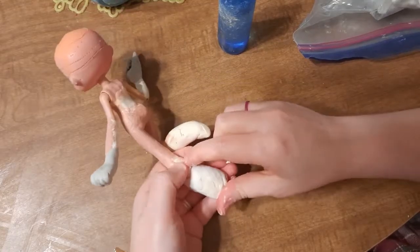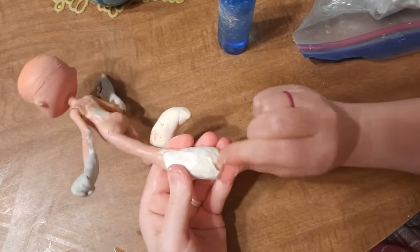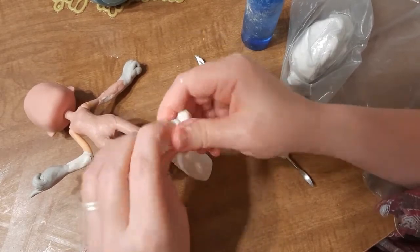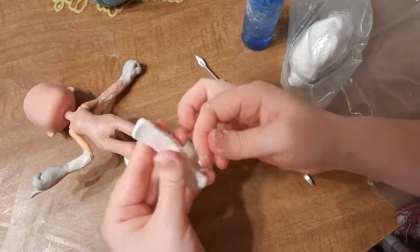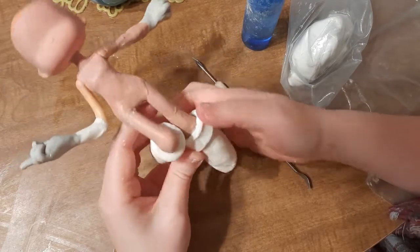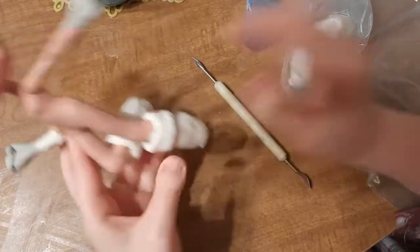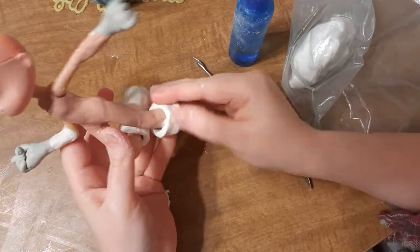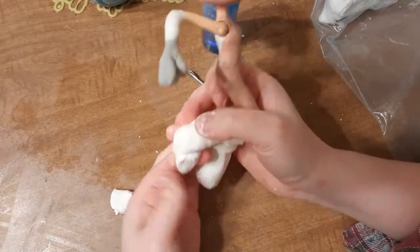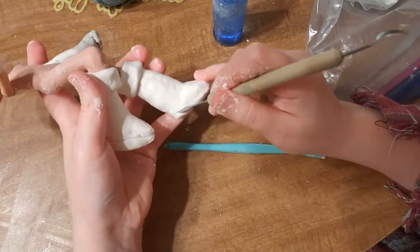After the hands are fully cured, I switch back to the air dry clay and continue shaping the shoes. I make two chunky rectangular pieces for the cuffs at the top, then I blend them into the existing clay. I smoosh some pyramid shapes for the toes of the shoes and start carving out the details of the soles.